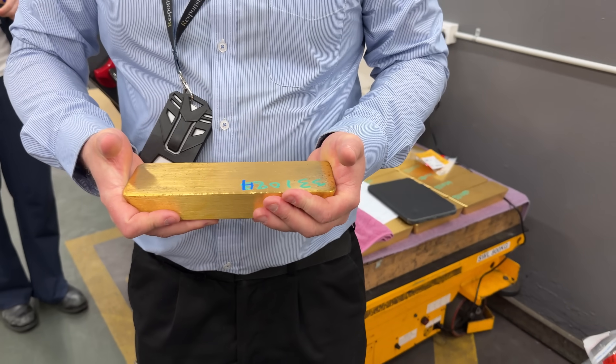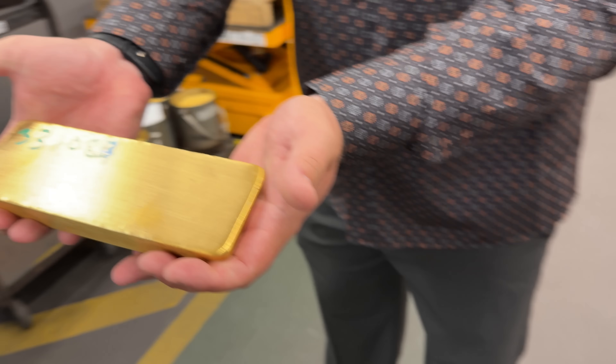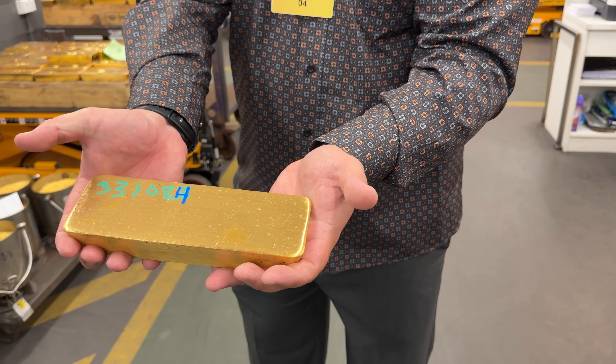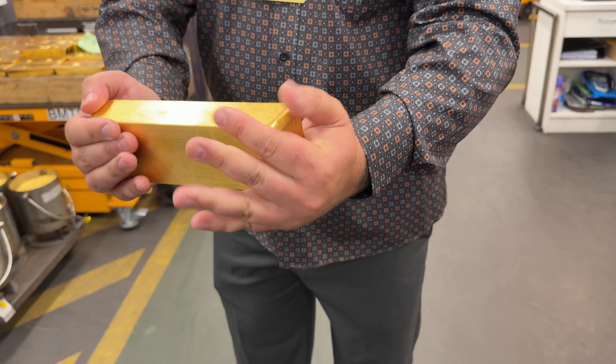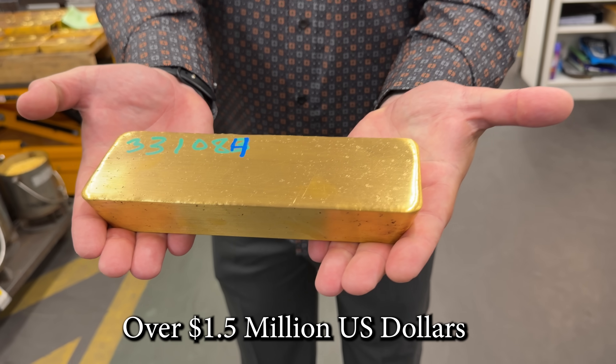Tom is saying I probably need two hands to hold this bar. Oh my gosh, that is a heavy bar right there. So how many ounces is this? It's about 12 kilos roughly. 12 kilos of gold right there. Wow.